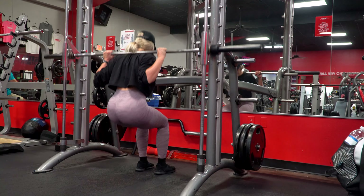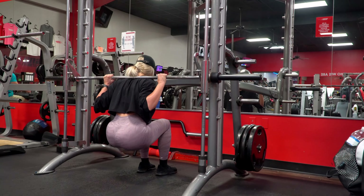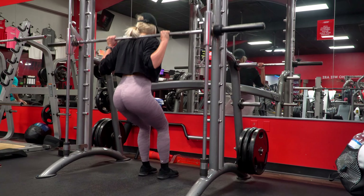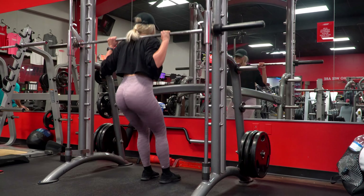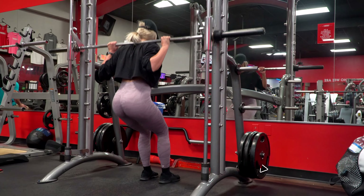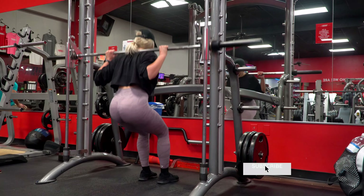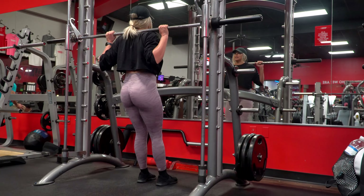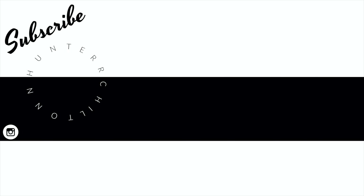And this is going to conclude the video. I really hope you all enjoyed going along with me through my squat and quad training day — a little bit of raw realness. If you did, make sure to give the video a thumbs up, subscribe if you haven't already, and if you have any other video suggestions, please comment them down below. Thank you all so much for watching and I'll see you all in the next one. Bye guys!